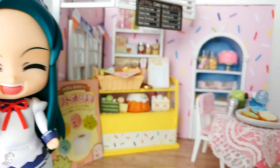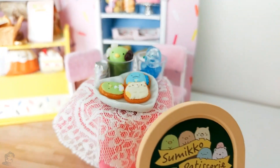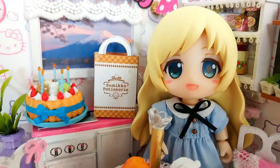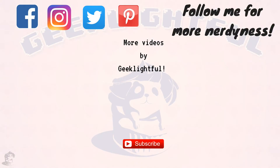Thank you so much for watching this video — I really hope it helped you relax. If you want to see more ASMR unboxing, you can click on the cards at the end of this video. I love you guys so much. Have a beautiful day, and God bless you. Bye!